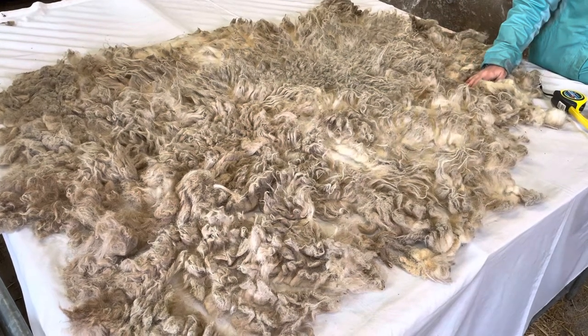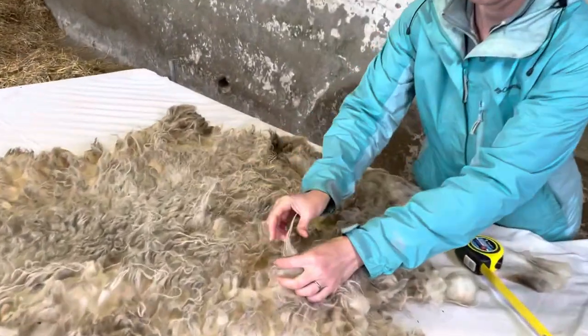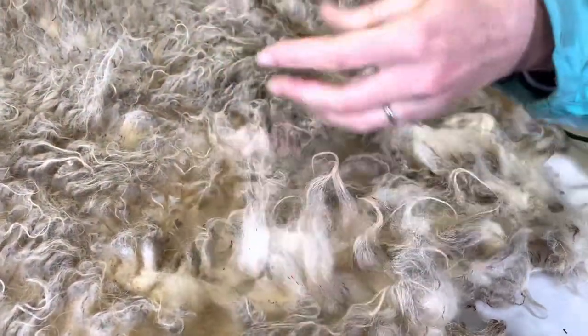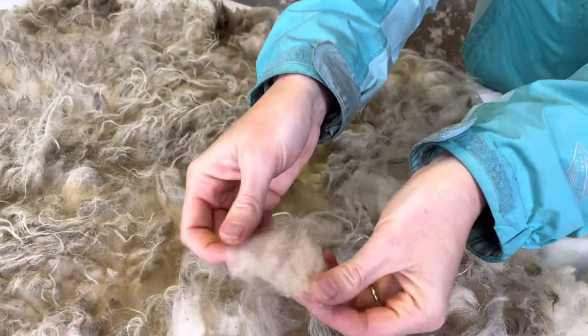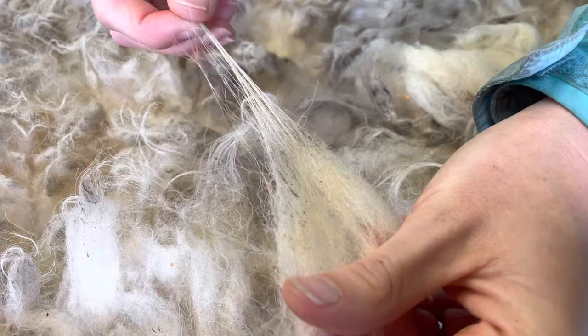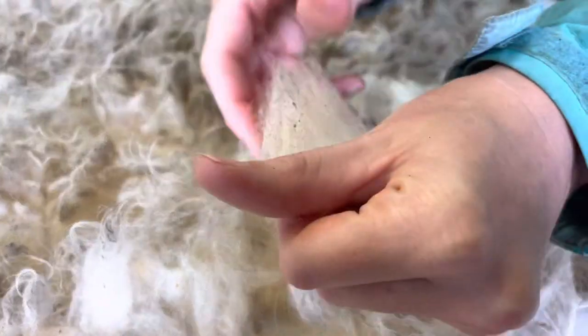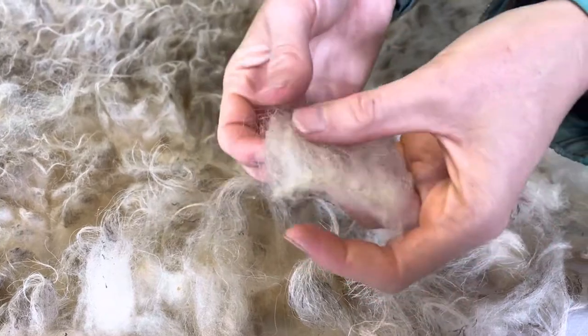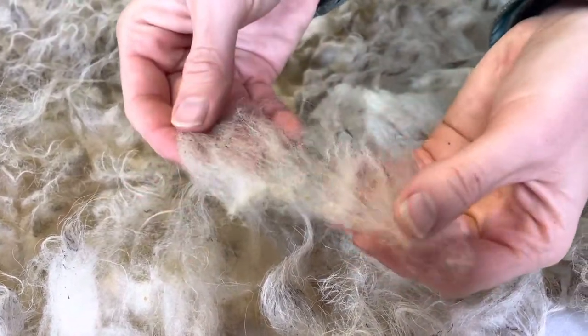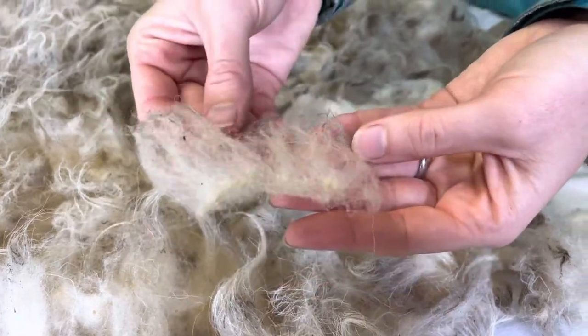You can also see that it's a double-coated breed, so there's the longer fibres on the outside to protect the sheep from the weather, and then the beautiful soft undercoat underneath. If you wanted to, you could separate those and create a really fine yarn from the undercoat, or you can retain the outer coat as well and make a lovely textured yarn for making animals or stuffed toys.